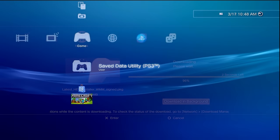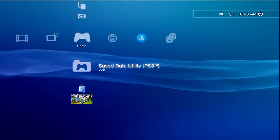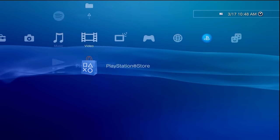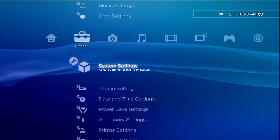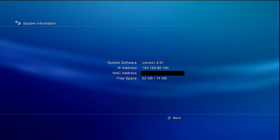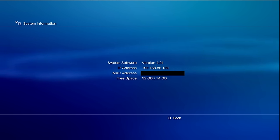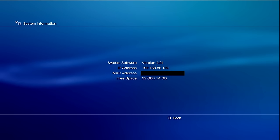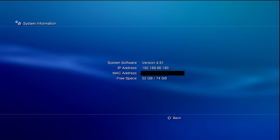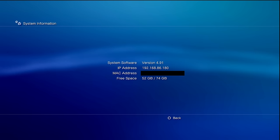If you have a compatible console or you want to check compatibility, you must make sure it is on a proper firmware. To do this, check the current firmware version by navigating to the settings column, go into system settings, then system information. At the top, look at the system software version and make note of that number. You just need to compare and see if that number is the same or lower than the number shown on the title of this video.